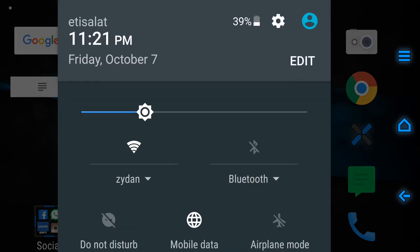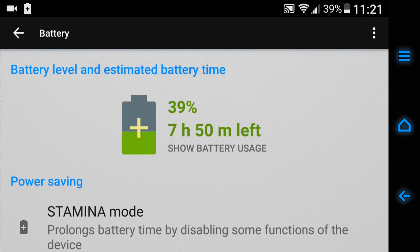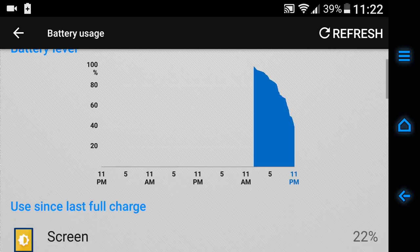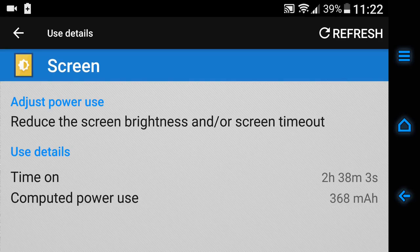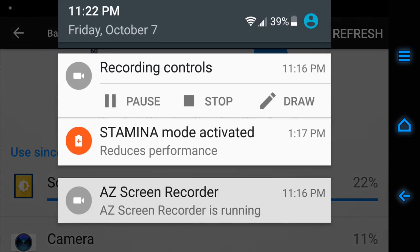And battery life — let's check out the battery life. I took it off the charger around 12 in the afternoon and right now it's 11:30 at night. The screen-on time I'm getting is 2 hours and 38 minutes, with almost 39% still left. So battery life is also pretty good. I'm expecting it to be around 3 hours 45 minutes of screen-on time — and that's by taking a lot of pictures and using 4G for at least around 3 hours. So all in all, I'm really impressed.